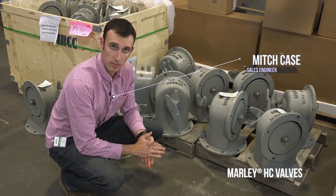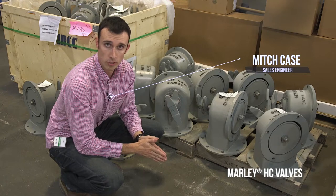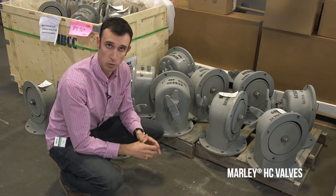We're looking at the Marley HC valves. These HC valves are one of three different ways you can have your condenser water return or hot water back over the top of the cooling tower.